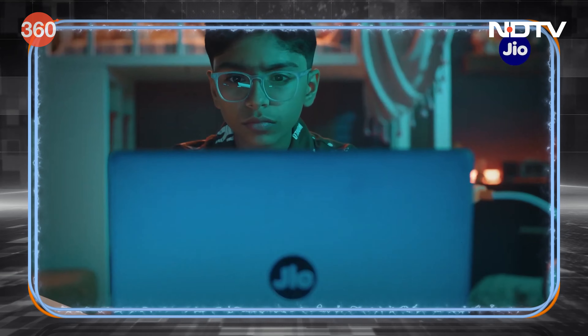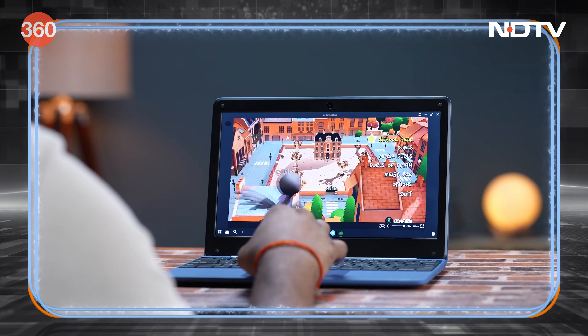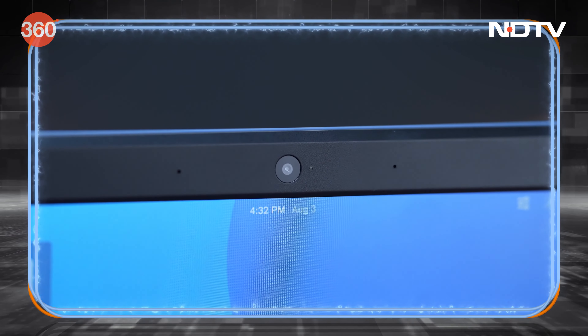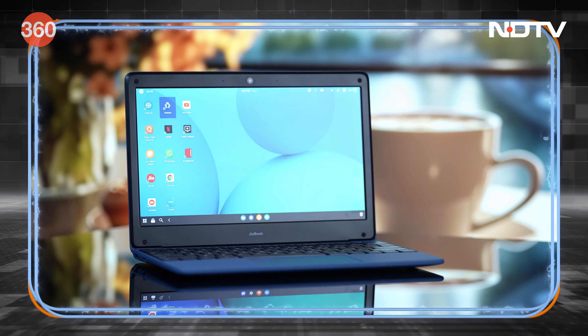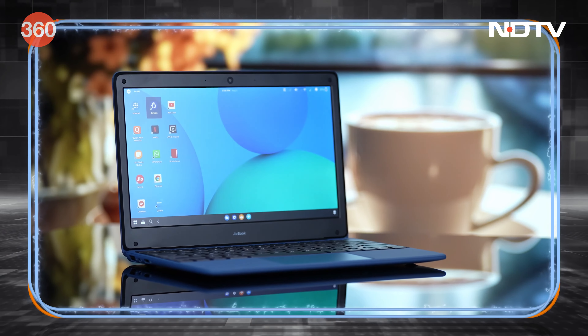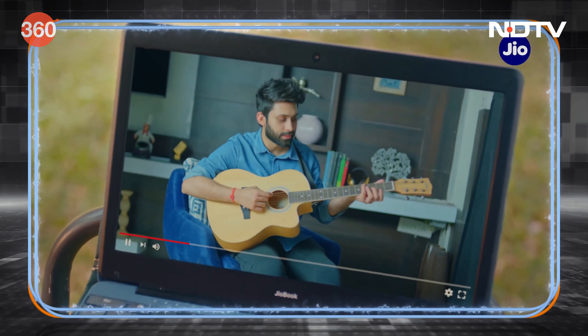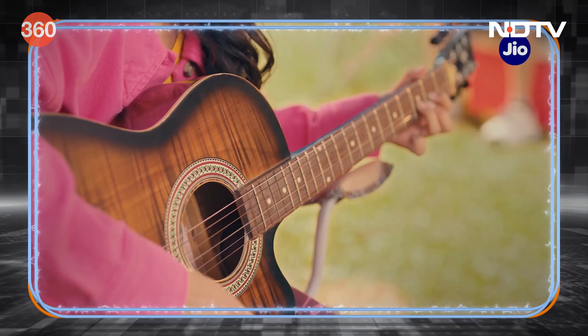This display is great for e-learning or playing games. This device also features a 2-megapixel HD webcam and stereo speakers. Another highlight is always-on 4G, which means you can remain connected to the internet anytime.